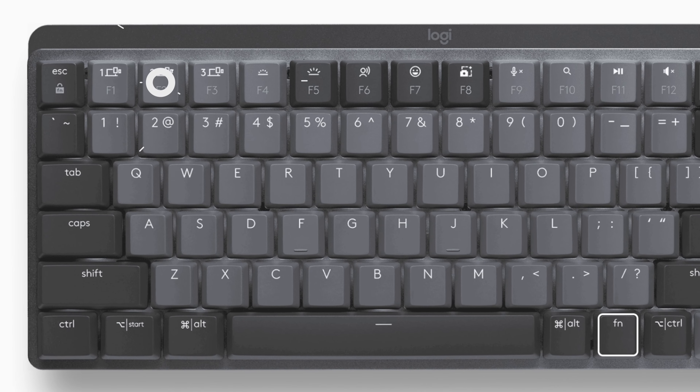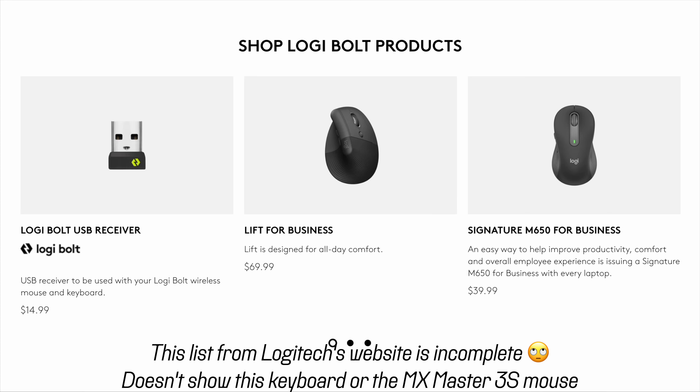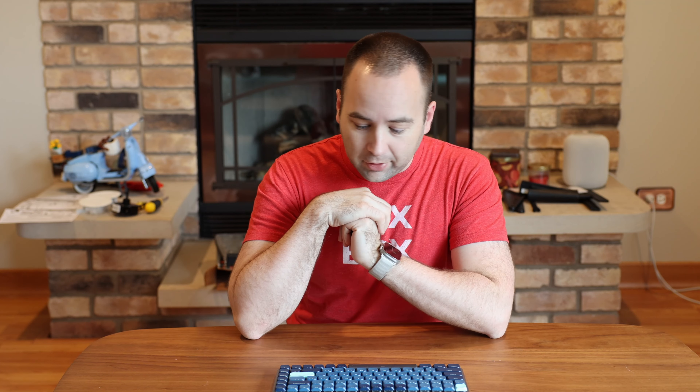In terms of connectivity, you can connect over Bluetooth or Wi-Fi, which is really nice. You can use up to three Bluetooth pairings with F1, F2, and F3 to switch between them. It supports Mac and Windows and kind of just knows how to do the right keyboard layout either way. If you use the Unifying Receiver — their Logibolt option, the newer connection — you can connect multiple Logitech devices to one receiver. So if you have a Logitech MX Master 3S and this keyboard, you can pair them to the same receiver, which is great. There's only one USB input being used on your device.